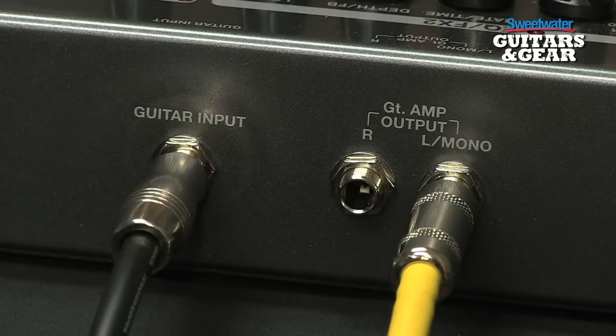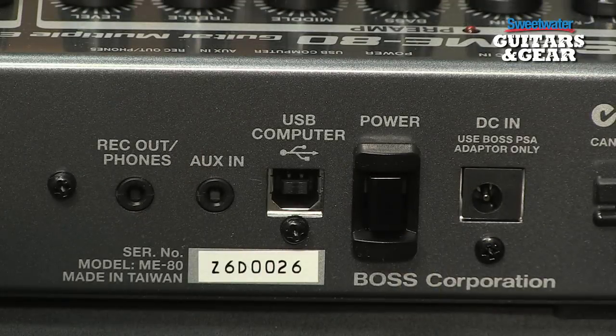As far as I/O, you can run your guitar in mono and come out stereo. We've also got a USB port here, and that gives us a lot of power. First of all, it lets the ME80 serve as a front end for your computer, so you can record straight through this into your computer using USB. You can also install software on your computer that allows you to edit patches and save them into a librarian, so you can organize your patches as well.